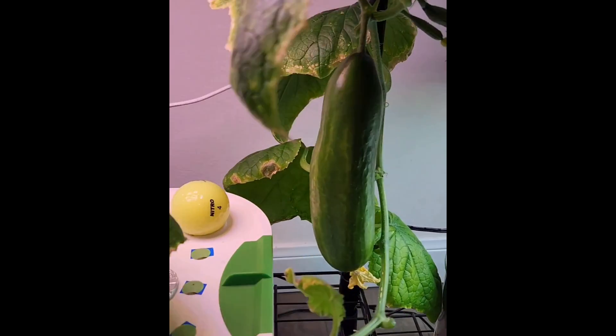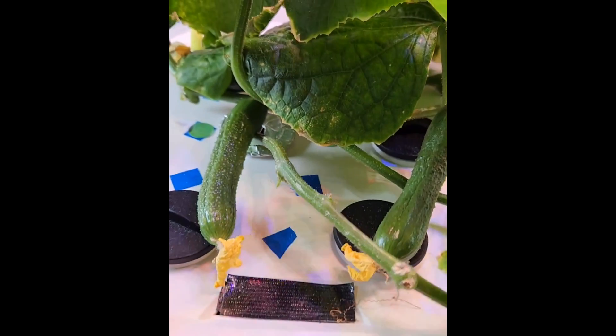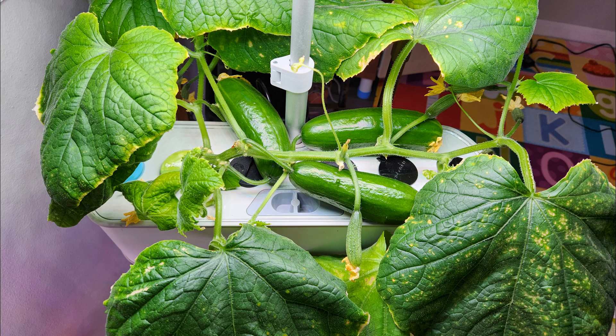Number two, pick the right hydroponic system with at least 20 wattage lights — more wattage the better. Some hydroponic systems claim to have 20 wattage lights but they are not true to the specs. Aerogarden Harvest is guaranteed to have 20 wattage lights and I've had lots of success with it.